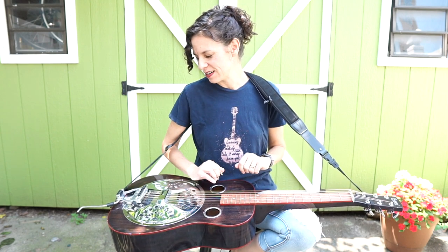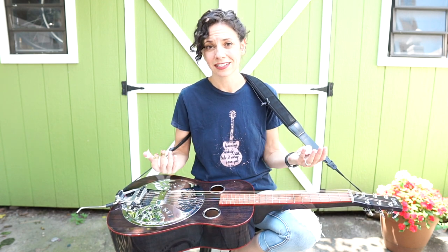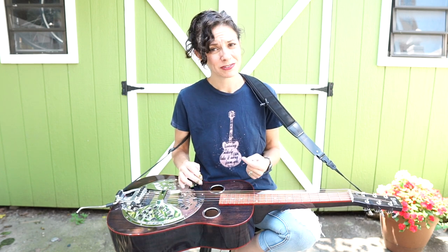The song I'd like to teach you is one that I wrote called Too Soon. I want to teach you this because it's slow and pretty, and you can really just work on the tone and the melody for this song. That will serve you for as long as you play in any song at any speed, so it's a really good place to start.